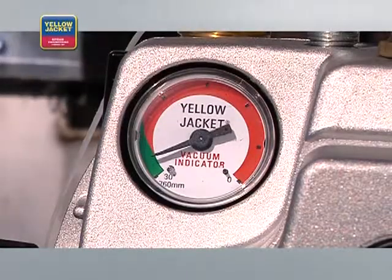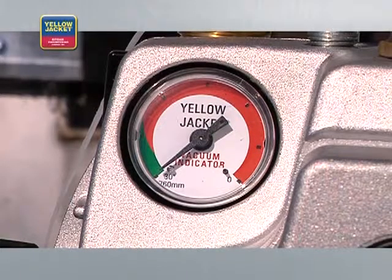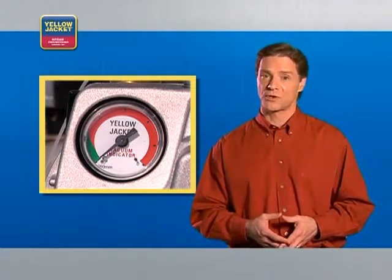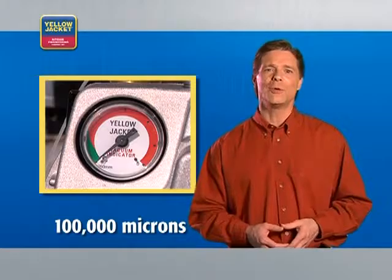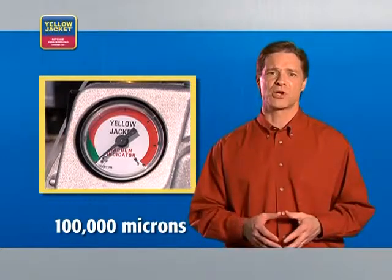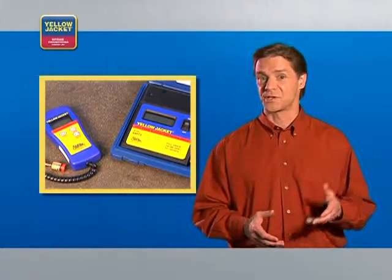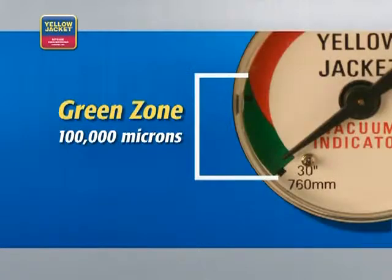The vacuum gauge indicator gives you a general view of the vacuum being pulled. When it reaches the green zone, which corresponds to about 100,000 microns, you can begin relying on the more precise measurements of an electronic vacuum gauge. It's also a good indication of whether or not your system leak has been fixed — if you can't pull into the green range, your system still has a leak.